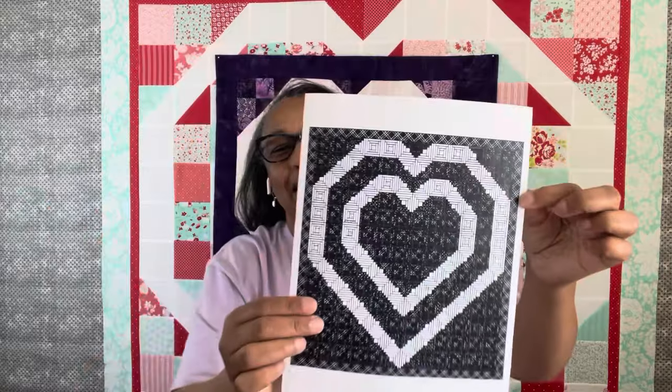Up next, I am going to work on my double double log cabin heart quilt. Come back next week and we are going to do the double double log cabin quilt. You could even do this with string blocks or crumb blocks — just use a consistently colored section; it doesn't have to be a light background. That would be a great idea.